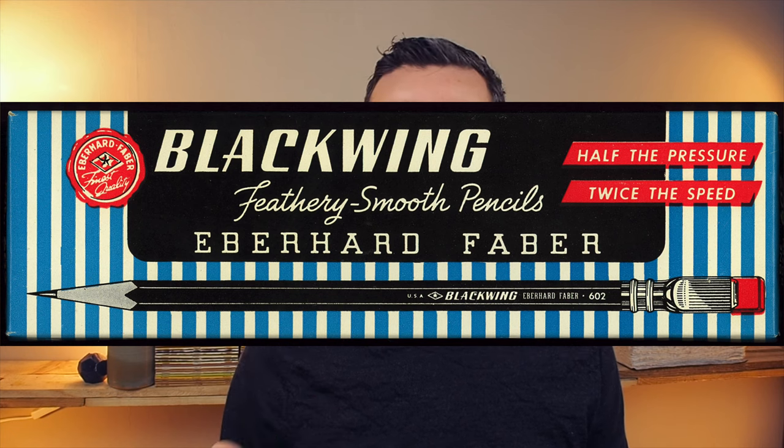Obviously we're talking about Blackwing pencils. Now the history of Blackwing is common to many stationery brands — they kind of get bought, the rights get moved around, they get discontinued, they come back, so it's a bit complicated. But the brand originates in the 1930s, where Blackwing made a pencil called the 602.